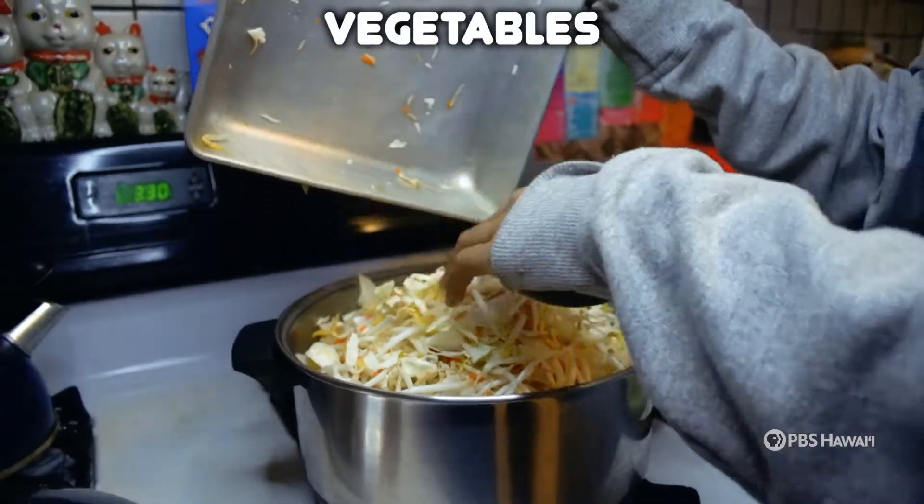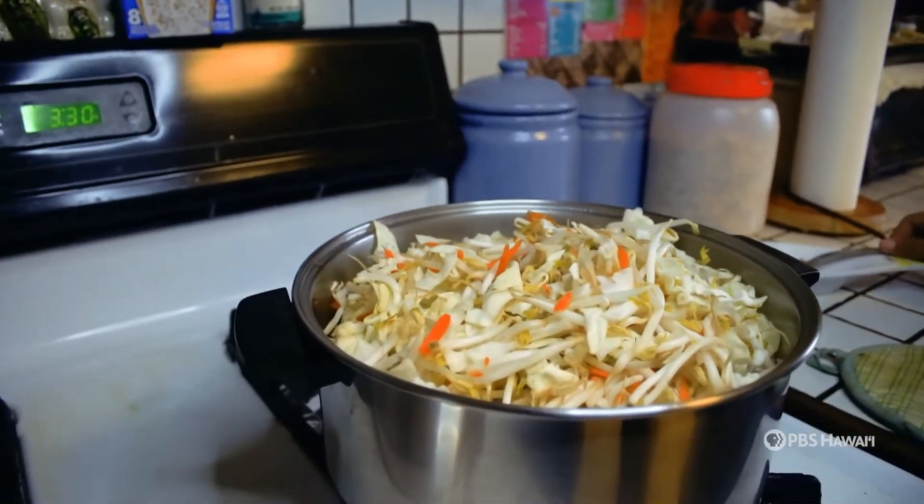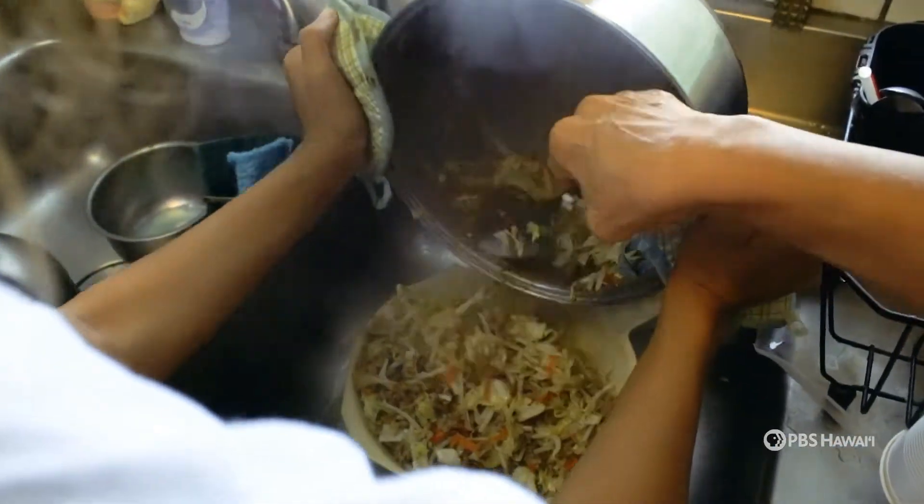Next, add in your grated carrots, cabbage, and bean sprouts with the ground pork to mix for about five minutes, before you drain it in a colander and set it aside to cool.